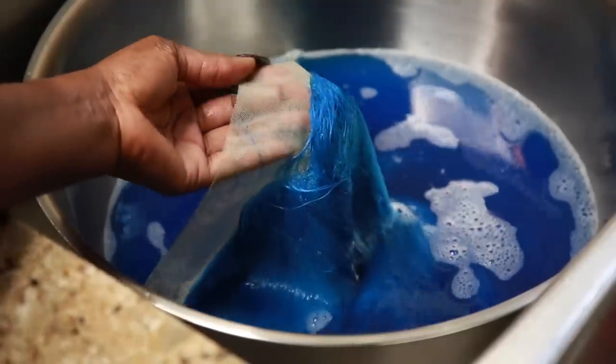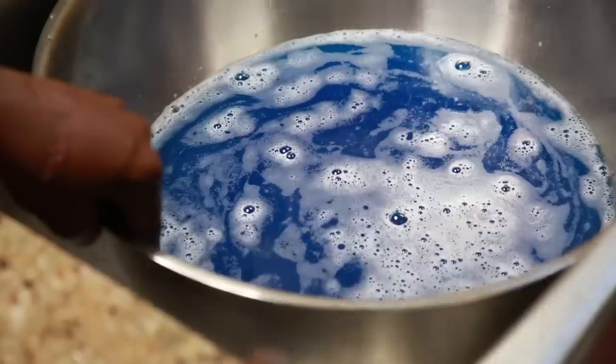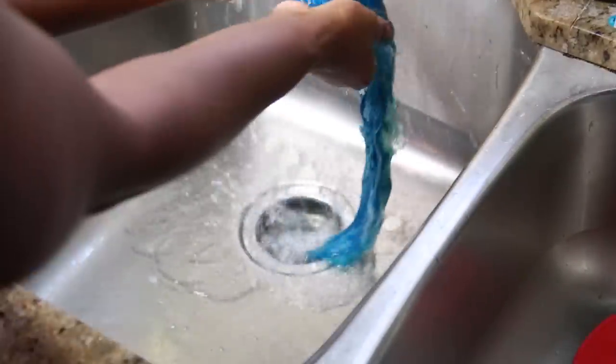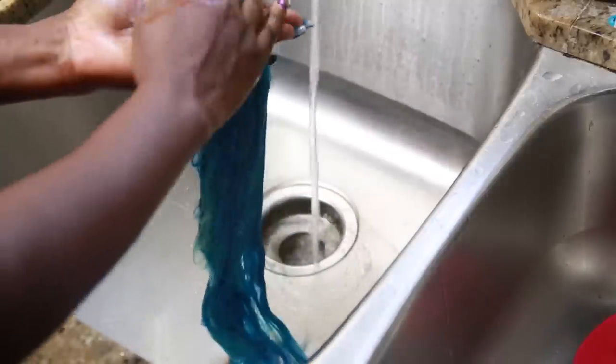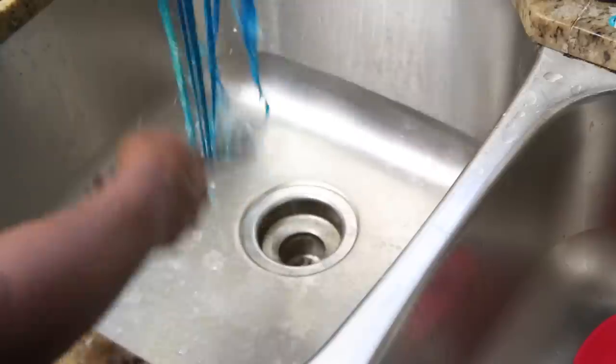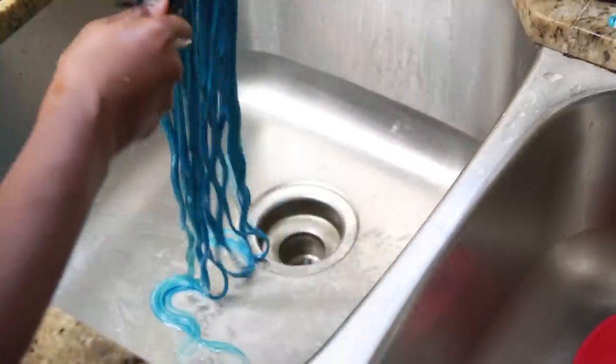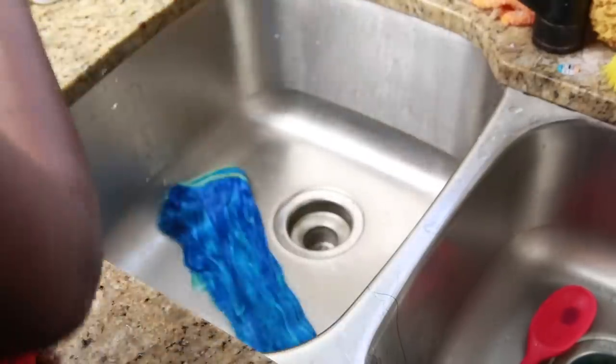Trust me — you try this out, you'll be thanking me. That lace is not touched but the hair is evenly dyed. Beautiful. Now I'm going to go ahead and rinse all of these out. I'm going to use some shampoo to shampoo the hair, then a little bit of conditioner, and then I'm going to go ahead and make my wig.